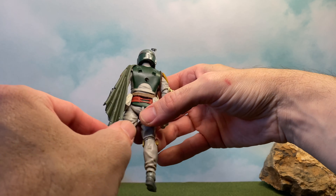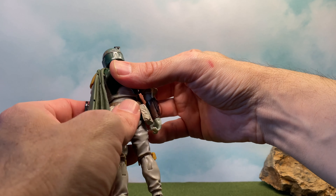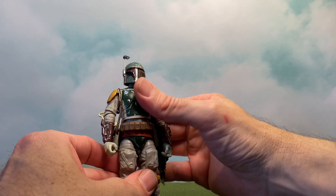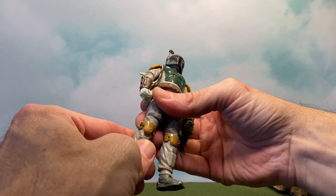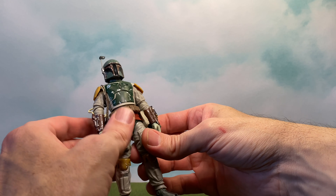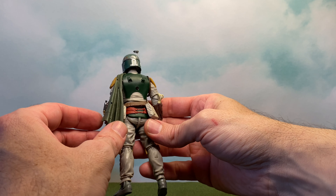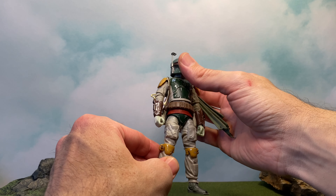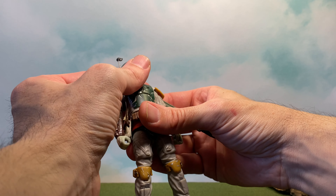This guy looks great — he's got a great new figure smell. My daughter and I love that new toy smell. This guy just feels awesome. Very happy right out of the box. As far as details go, everything looks pretty good and pretty accurate. There might be some things that are off, but I'm not going to nitpick it — I love this thing.